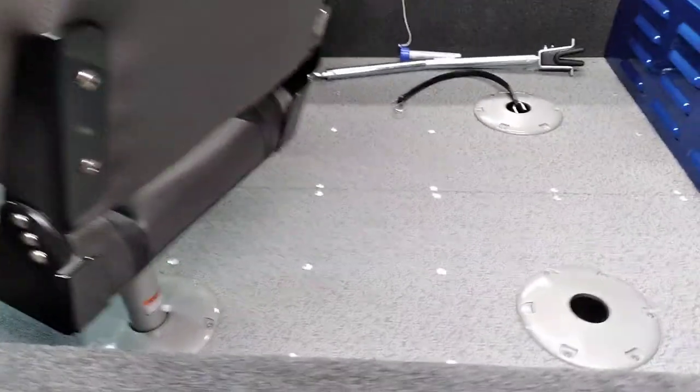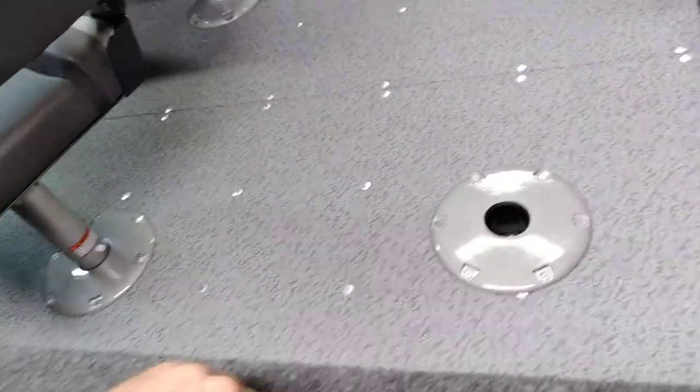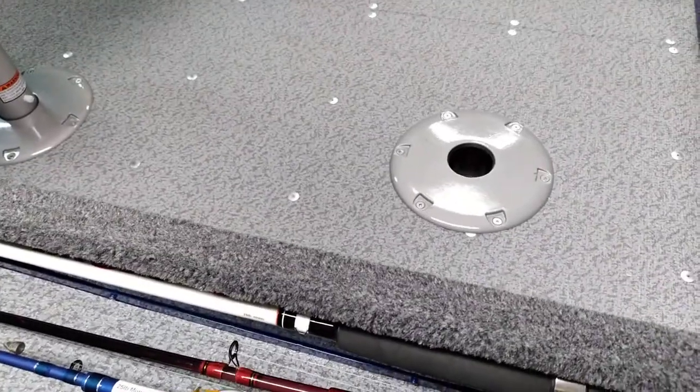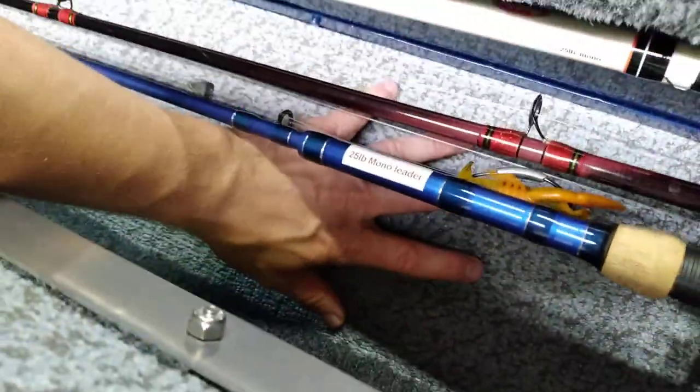Go around the other side and take a look at the rod locker. It'll hold up to an 8 — I think even an 8.5 foot rod. That's on the other side as well, and you can probably put some more rods down on the bottom too.